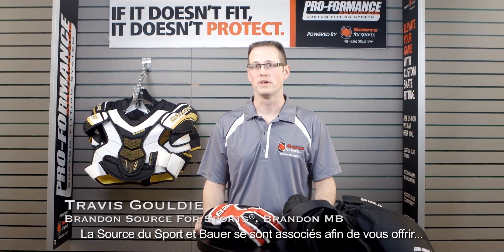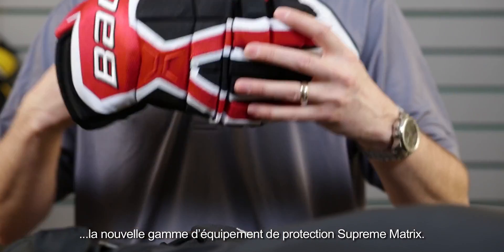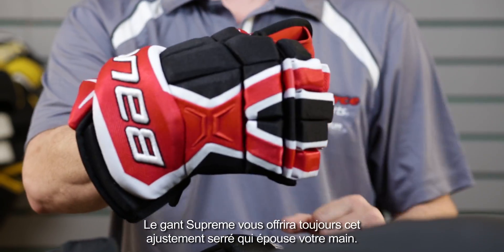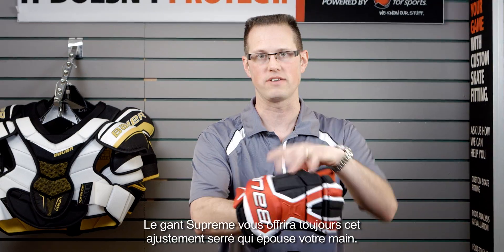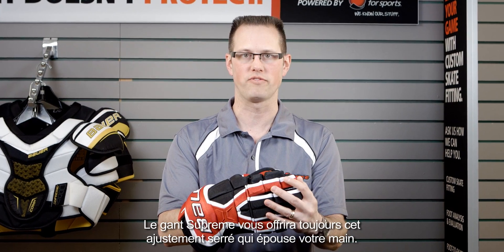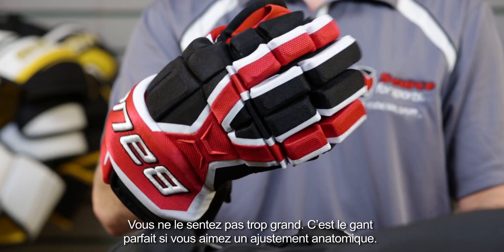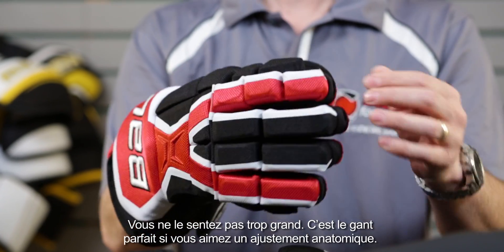Source for Sports and Bauer have teamed up to bring you a new line of protective called the Supreme Matrix. Because it's a Supreme glove, it will always have a really nice tight fit — very secure and very close to the fingers. It doesn't feel like a big soup bowl; this is a great fitting glove if you like that snug sort of feel.